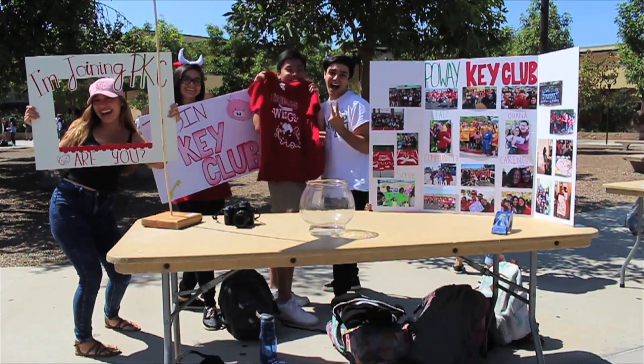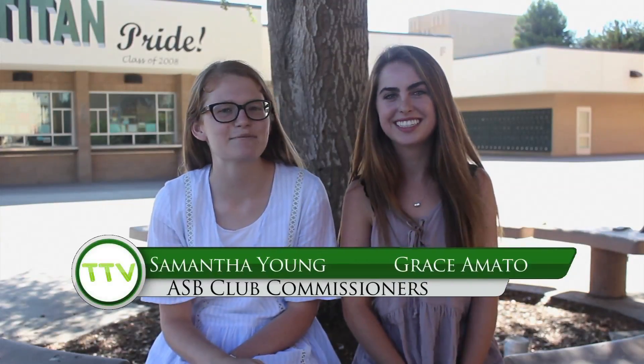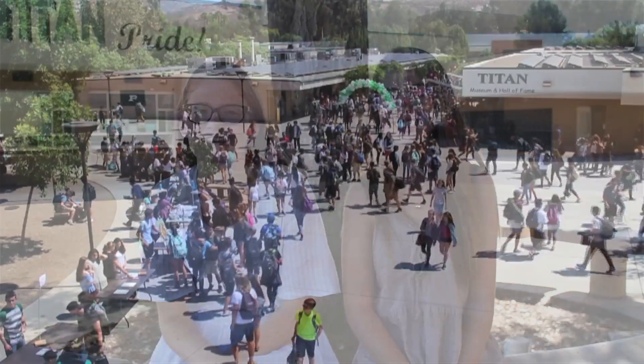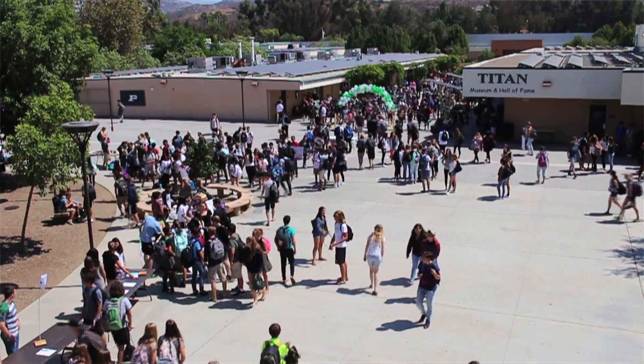Muy delicioso, Jordan. Now let's head over to clubs and PSA. Hey Poway, I'm Grace and I'm Samantha, and we're the ASB Club Commissioners. Thank you all for coming out to Club Rush. The top three clubs were Best Pals, Make-A-Wish, and Black Student Union. Make sure to get involved, Titans.